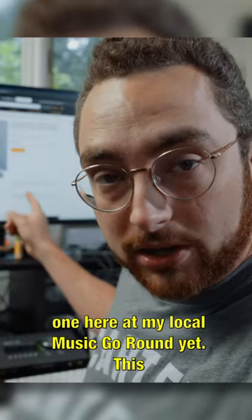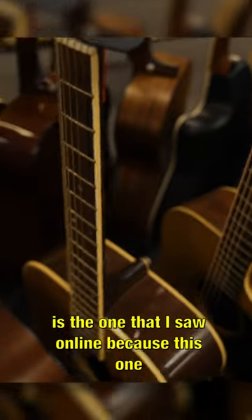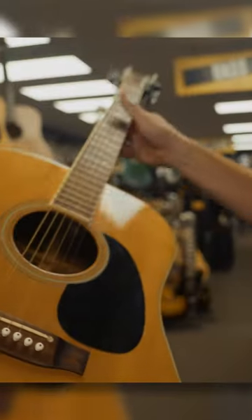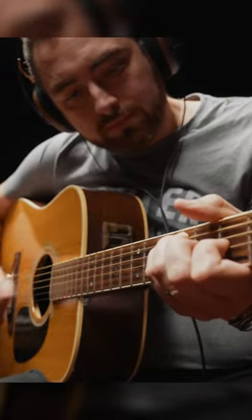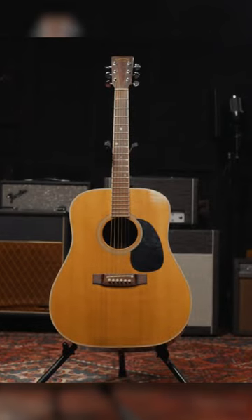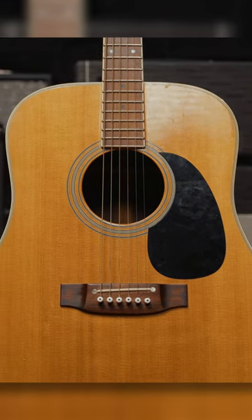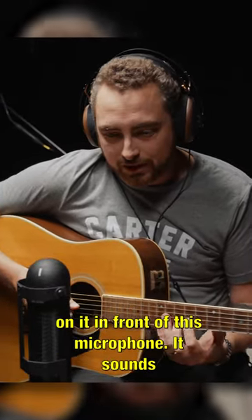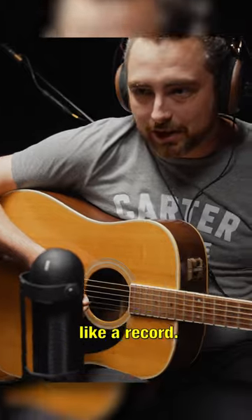I found one here at my local Music Go Round. This is the one I saw online because it has the pickup in it. This guitar in D standard with these strings on it, in front of this microphone — it sounds like a record.